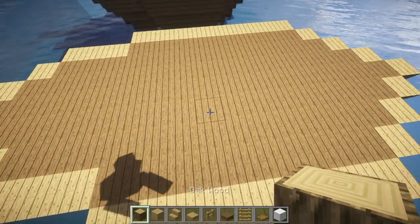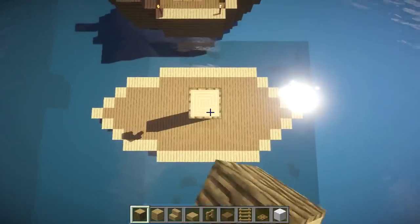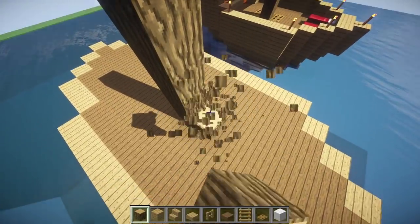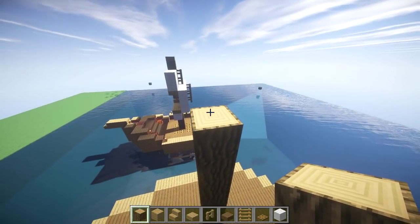Now the next step is to find a good center point. I'm going to pick this right here, and we're going to take our oak wood logs and build them up to a good height. I'm going to build mine up seven high on one mast, and over here I did mine a little bit higher — so let's go up to eleven.